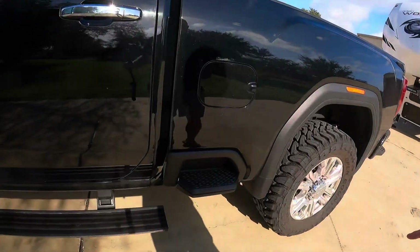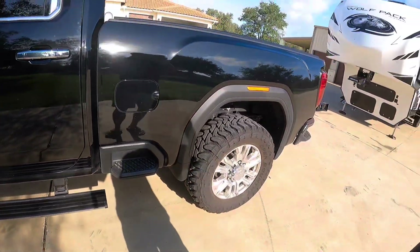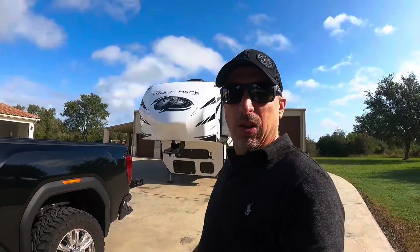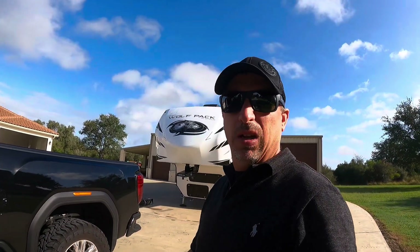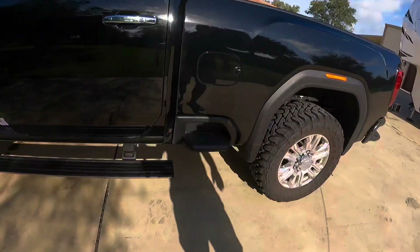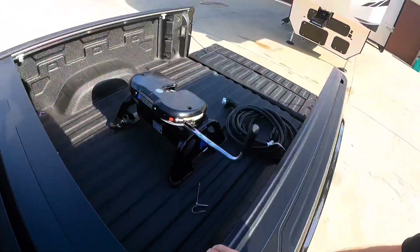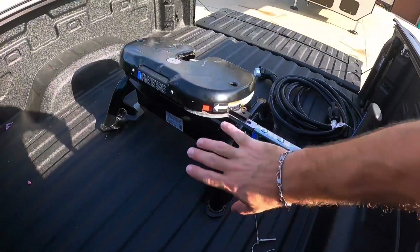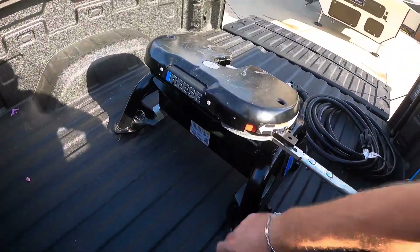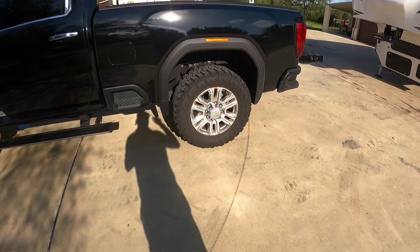One thing worth mentioning is this step that Ford has implemented on their vehicles. If you're doing a lot of hooking up goosenecks or fifth wheels, you'll appreciate being able to step right here, step on the tire, and reach your hitch or anything in your bed. If you're pinning a gooseneck that step is very handy — I'm glad Ford implemented it.